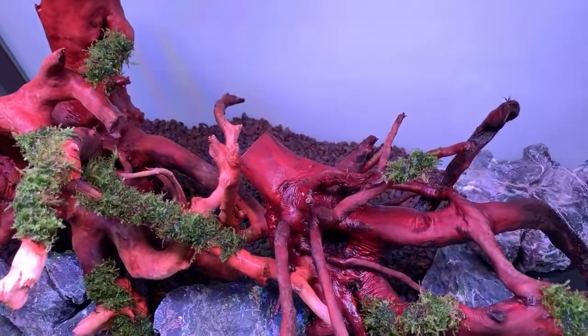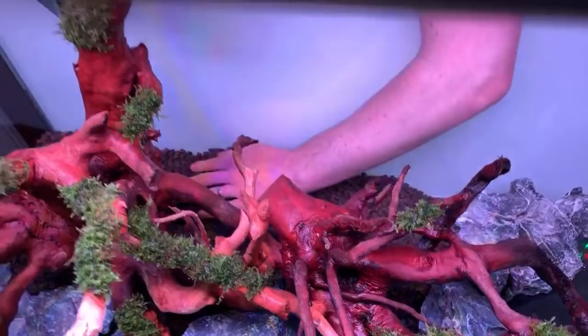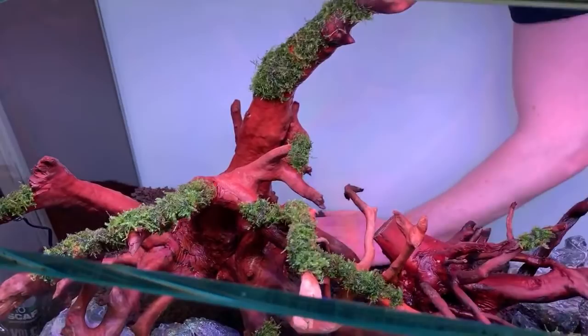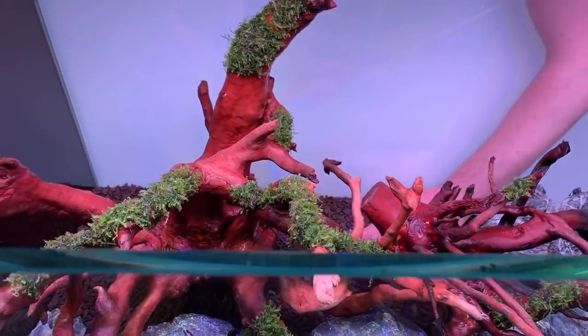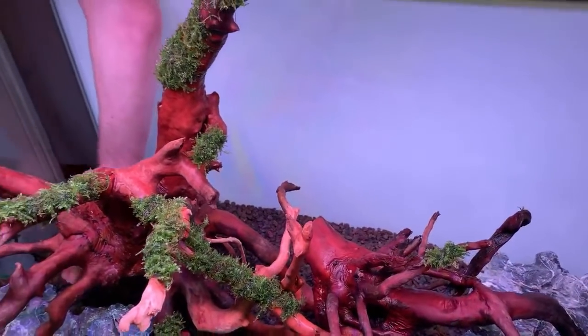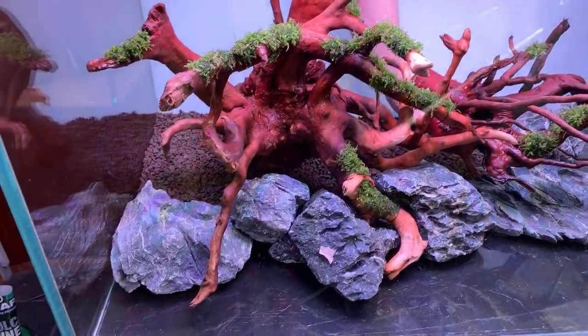The Volcano Mineral contains no nutrients — it's purely a bulking agent with a porous structure that aids oxygen penetration. It's used as the bottom layer of a triple substrate system: JBL Volcano Mineral on the bottom, then ADA Power Sand Special (with tourmaline BC and Clear Super), and then Tropica Aquarium Soil on top.